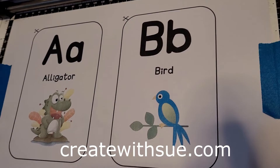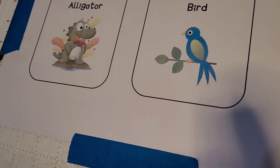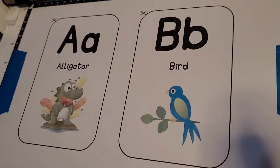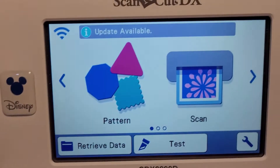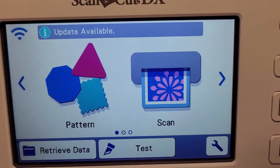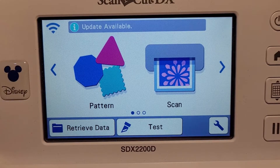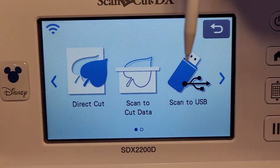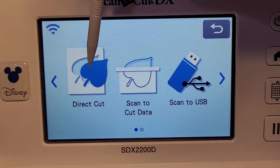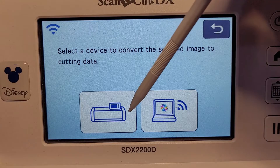Hi, I'm Sue from createwithsue.com and today we're going to look at some of the scanning features of your Scan and Cut. The scanning features include scan to data and direct cut. Direct cut is when it will scan and you directly cut on your mat straight away, whereas scan to data will save it. Go to the scan icon on your machine - you can see direct cut and scan to data lined up there. I'm choosing direct cut.